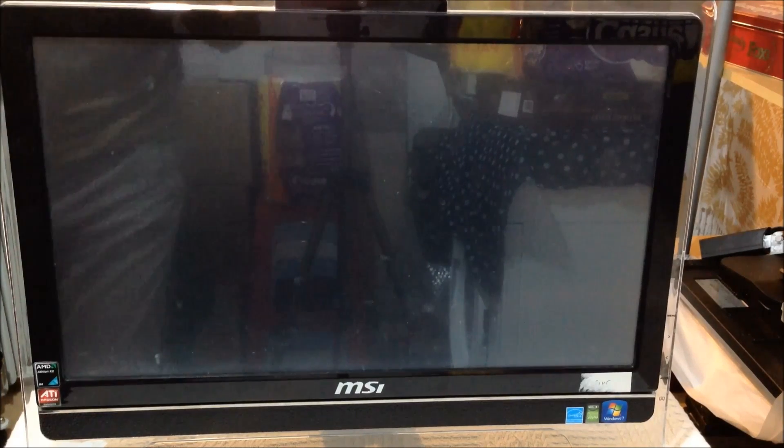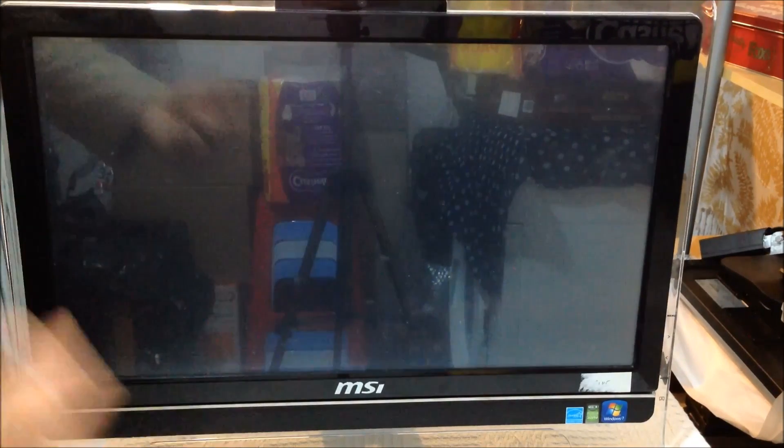Welcome back. Today I'm going to show you a quick upgrade on this all-in-one MSI 6650 computer.